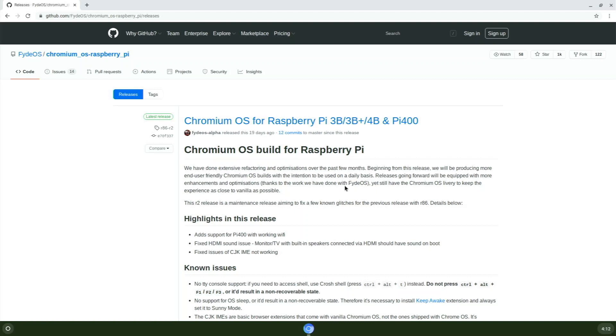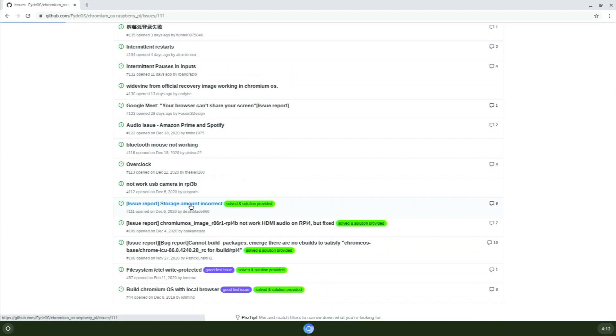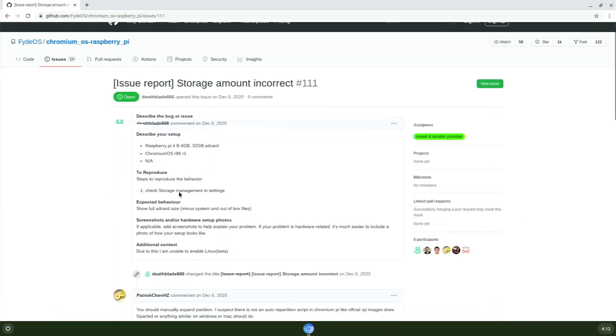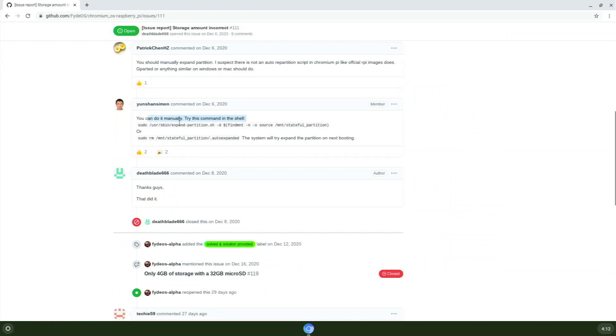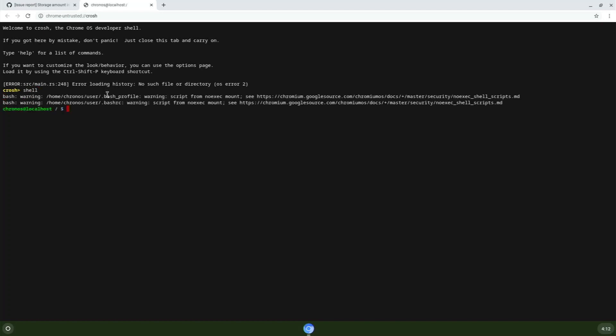One thing to note when you install this on your Raspberry Pi: it's not going to auto-expand, so you'll only have about two gigabytes of free storage. To fix that, go over to the Issues page on GitHub, and there's an entry that says 'storage amount incorrect.' Click on that and it gives you a command to run manually in shell.